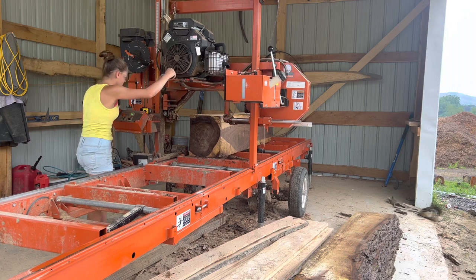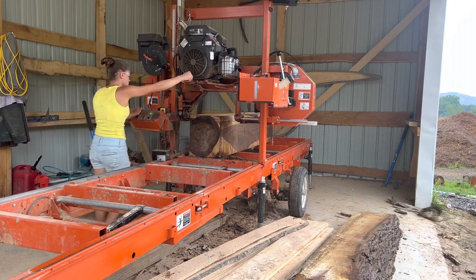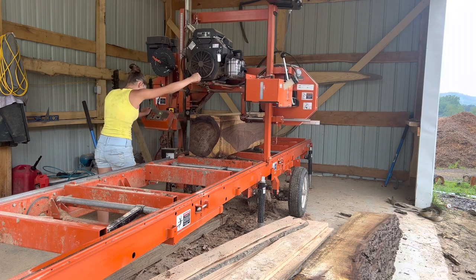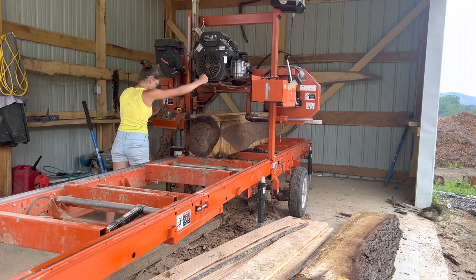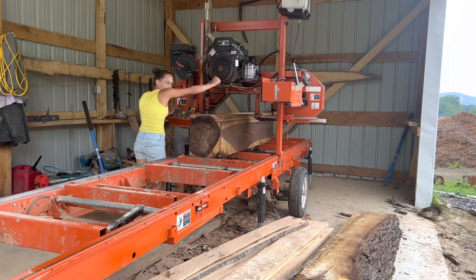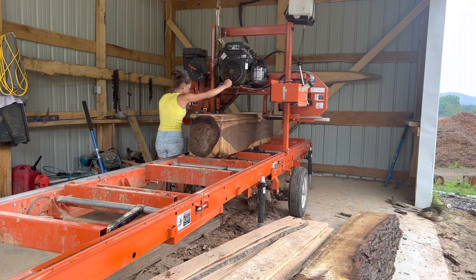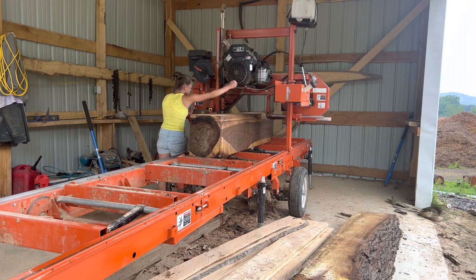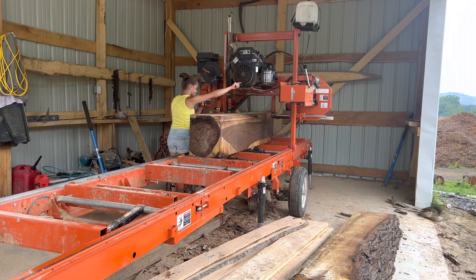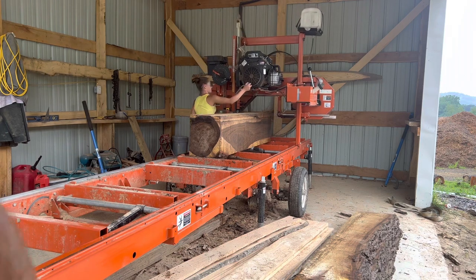I am cutting all my lumber at two inches thick, and the reason I'm doing this is because a lot of our walnut will be turned into cutting boards. Walnut makes a cutting board beautiful in my opinion — you can have maple and cherry in it, but without a piece of walnut it doesn't seem to have that... I don't know, maybe it's just my opinion, but that's what these walnut boards will be.